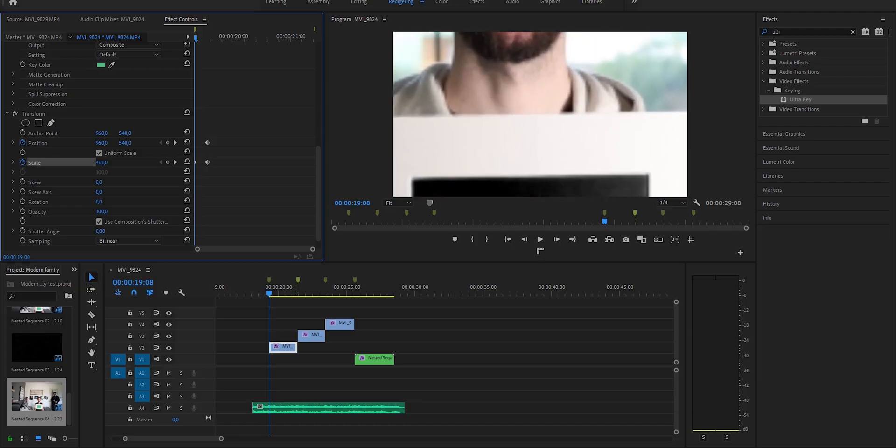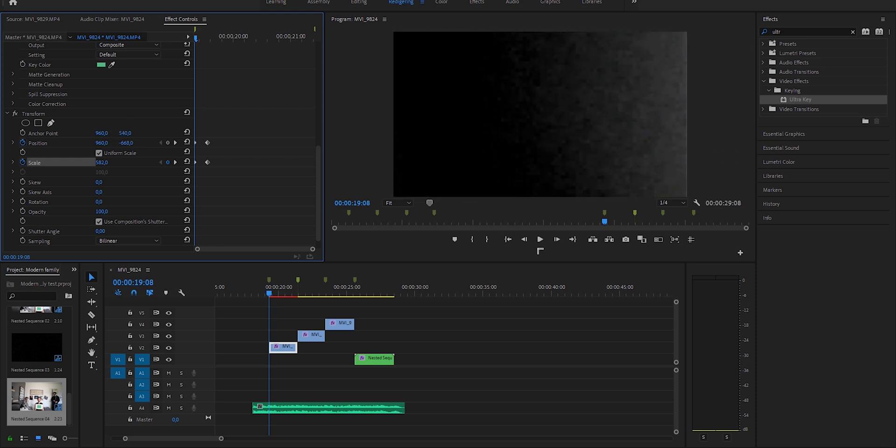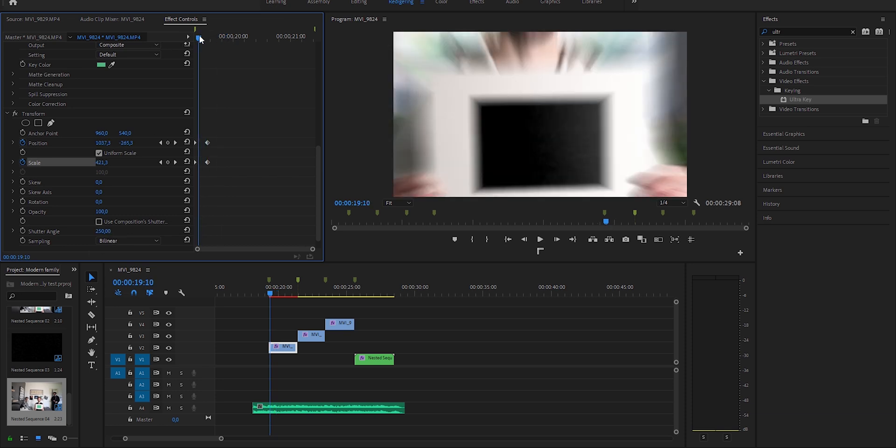When you've done that, you click the tick mark for the scale and the position, then move backwards like six or seven frames, and zoom into the picture. I had to zoom in like 500 to 600 times — you want the beginning of the clip to be covered by the chroma key. Then uncheck the tick box for 'use composition shutter speed' and raise it to somewhere between 250 and 360. That's going to give you a lot of motion blur, which is great.